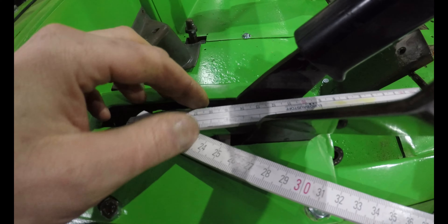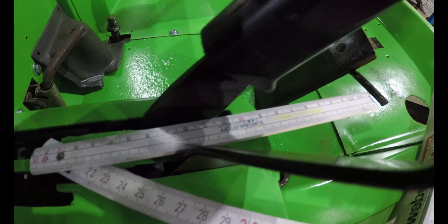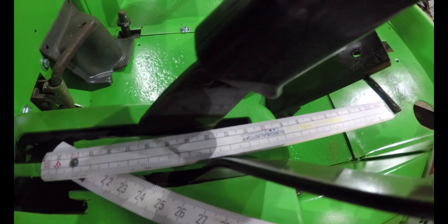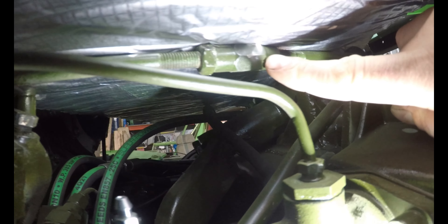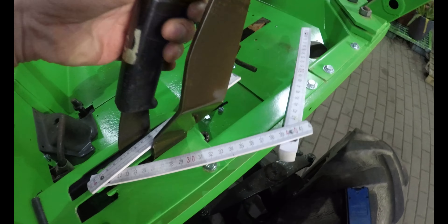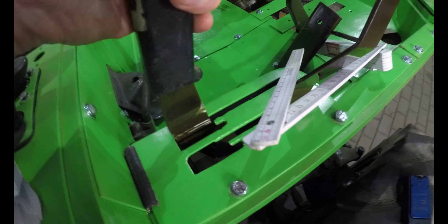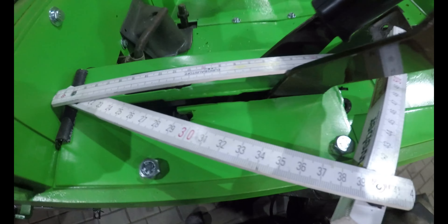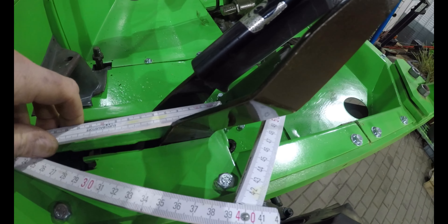Ich orientiere mich jetzt hier unten an der 10 – vordere Kante: 10, 11, 12, circa 12,3. Das Ganze habe ich dann eingestellt an dem Schloss, das habe ich jetzt ein bisschen länger gedreht, Mutter gekontert. Dann sollte das Ganze eigentlich auch funktionieren.